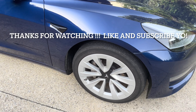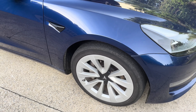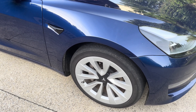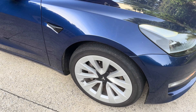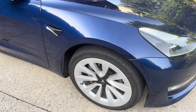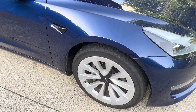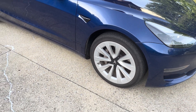And this is for you charger guys out there — I took a wave file from the cold start of my Scat Pack and attached it to my Tesla.